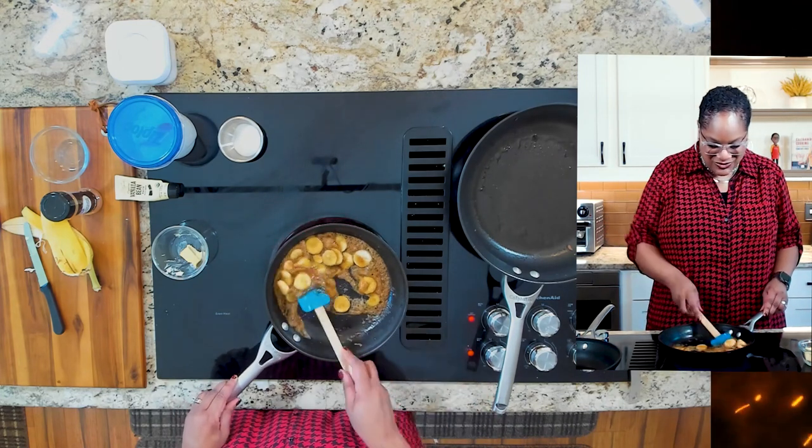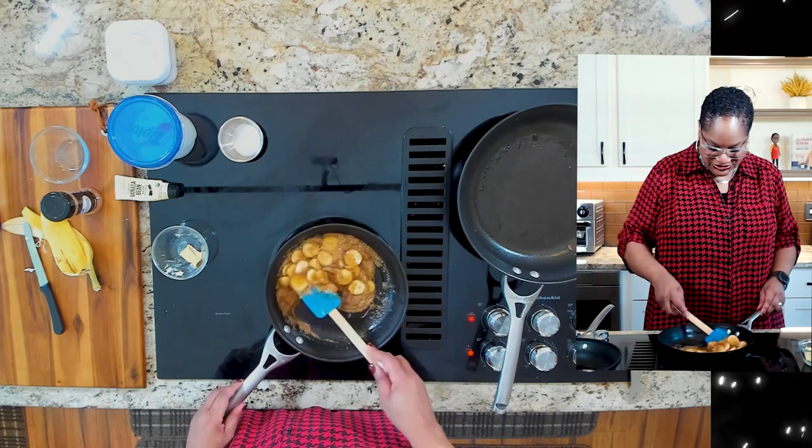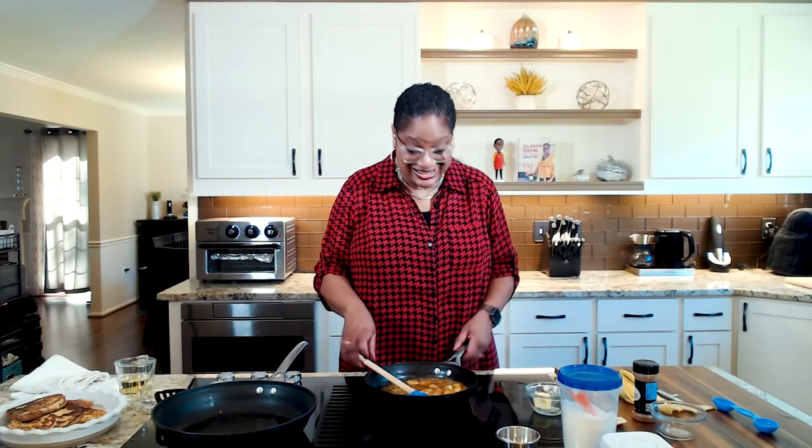Let's give these a little turn. Beautiful, beautiful, beautiful. See that little drip to it. I'm going to turn the heat off because this is done. Now we're going to put it all together.